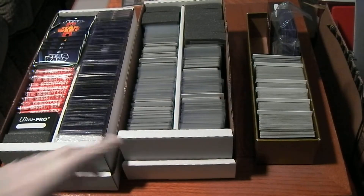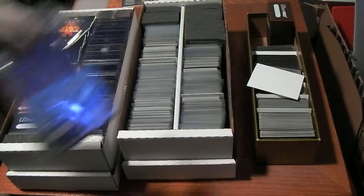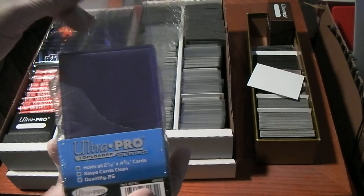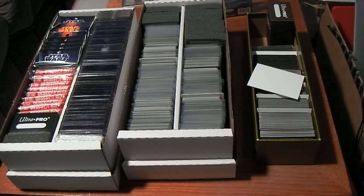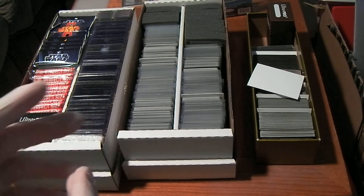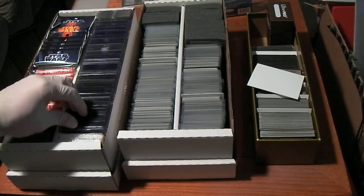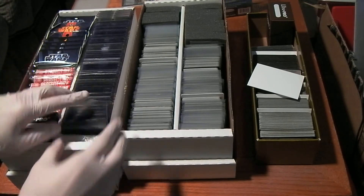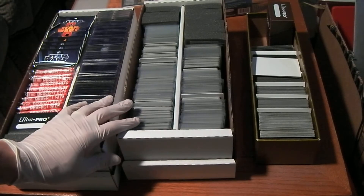One final thought on the shoe boxes: top loaders fit great, sleeves fit great. However, if you have something taller — like a 3x5 top loader, or Ultra Pro sleeves that you use to send cards off to be graded — they have a little extra tab on the top that says Ultra Pro. Those stick up too much to seal the box, so you can't really use them in the shoe boxes.